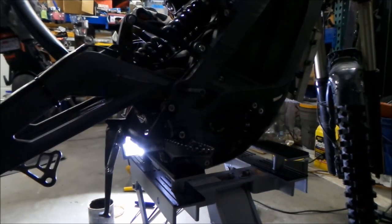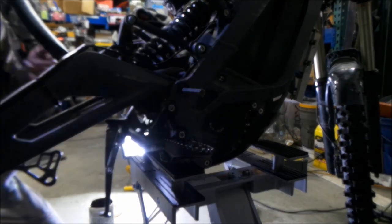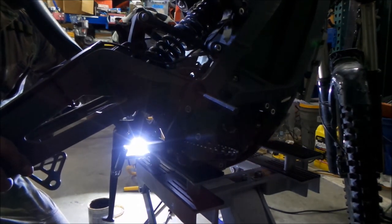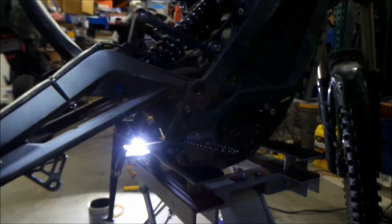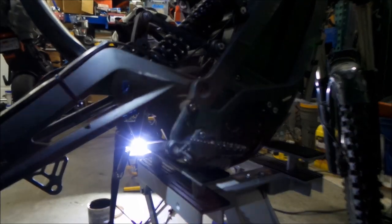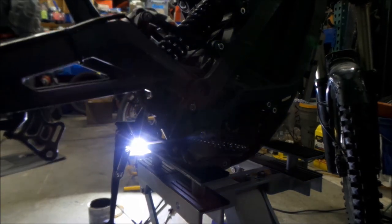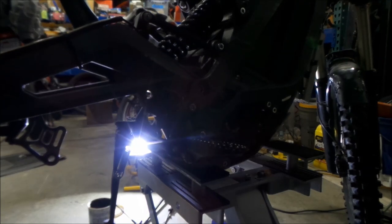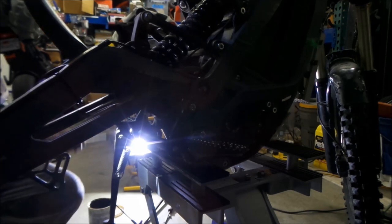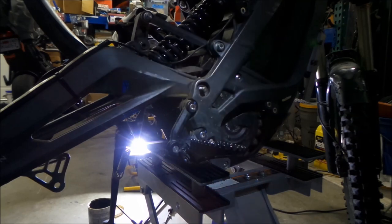I'm going to go on the other side and use a five millimeter and just wiggle the axle in. I can see it - it's pretty close, I just kind of have to drive it home. Something is still off. I'm going to push down on the swing arm a little bit, maybe pull up on it. I'll just hit it with a hammer - use a rubber hammer, I'm using a normal hammer. Boom - in. What a pain in the ass that was. We got some new grease in there, all the bearings are still good.